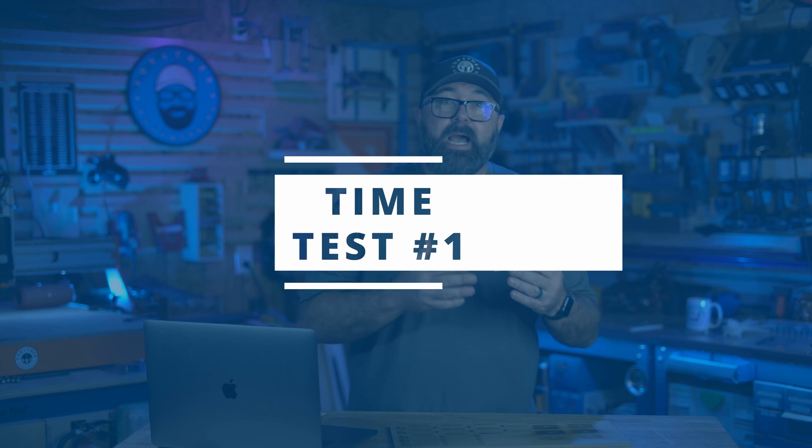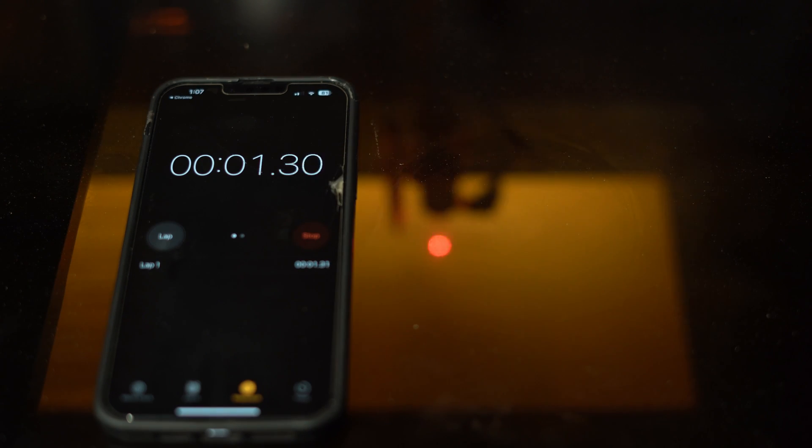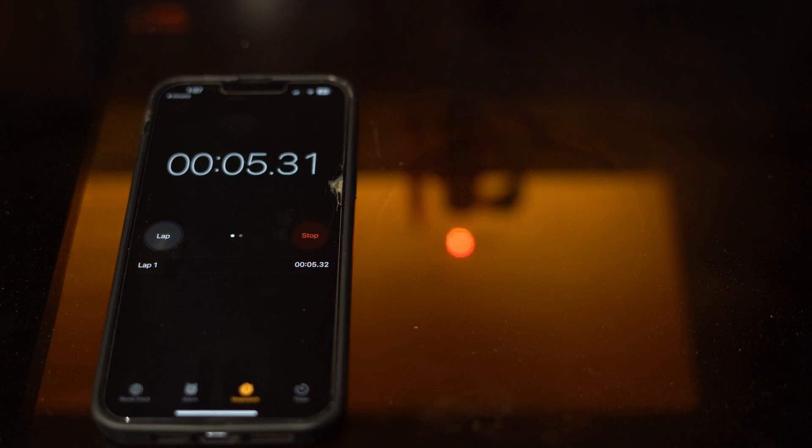Theoretically, we should assume that a higher speed would produce a faster engraving, right? If each of the images are identical, having to travel 345 times up the image — if we run it at a faster speed each time — you would think that 300mm per second would be twice as fast as 150mm per second. Then if we ran it at 500, that speed would be over 3 times faster than the 150mm per second.